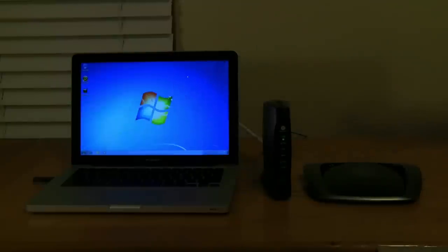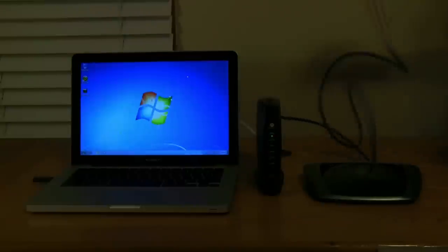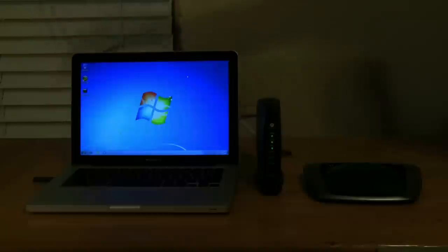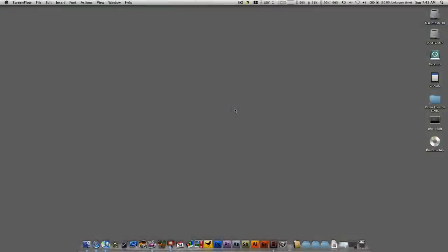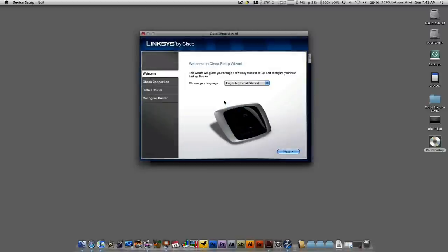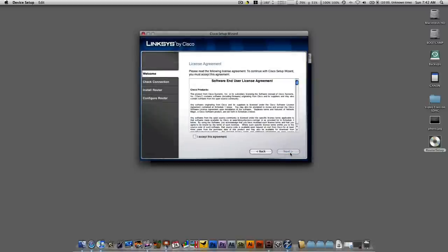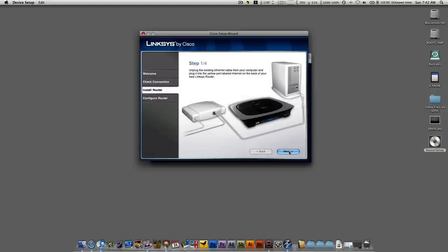To get started on Mac, take a normal ethernet cable and plug one end into the back of your cable modem and the other end into the ethernet port on your computer. Then insert your installation CD for your router. You'll need to manually open the install file since the Mac won't automatically open it — look for a CD called Router Setup on the desktop, double-click on it, then double-click the Start Setup button, select your language, and hit next. Accept the license terms and hit next. It will now check the connection — the ethernet cable is especially important for those who do not have wireless computers.